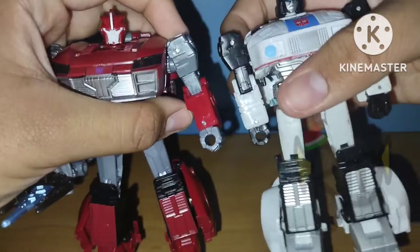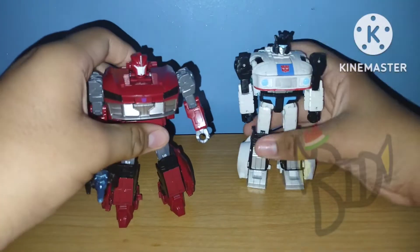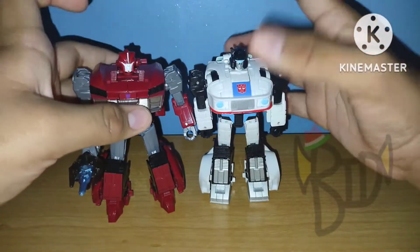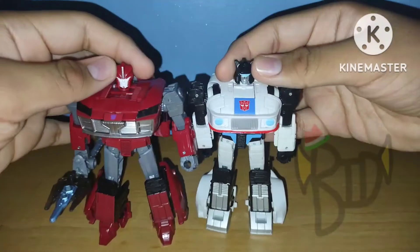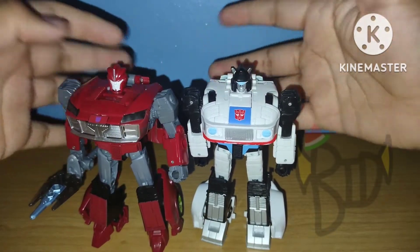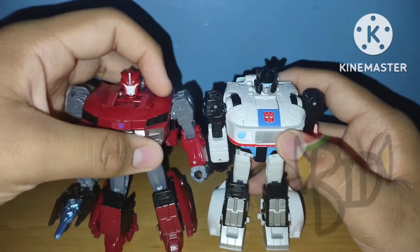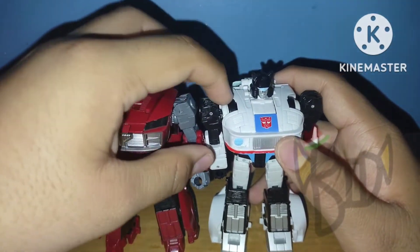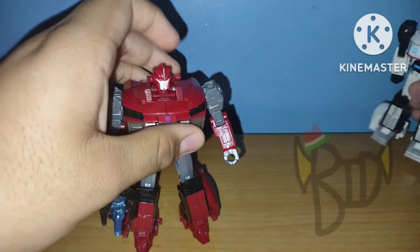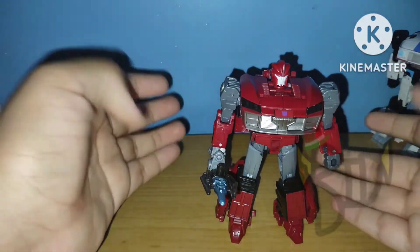The arms are also different, as you can see — it's pretty obvious, and you can also tell by the sides. The feet are obviously different too: this one's more pointy, this one's more squared. The head sculpts are different as well. This one has more posability; this one barely has any — they sacrificed posability for a more different head sculpt. And this one covers the gaps that were on the original figure.